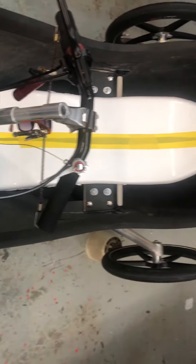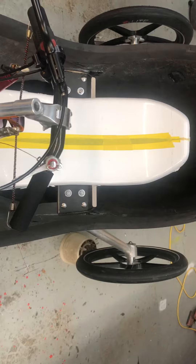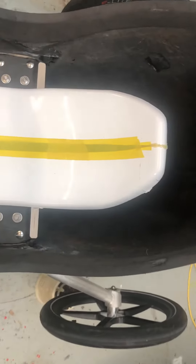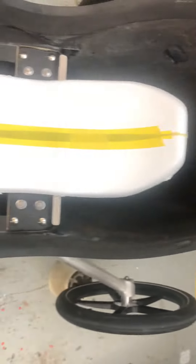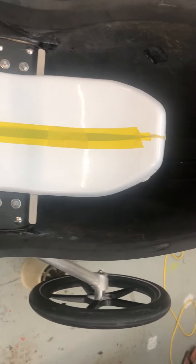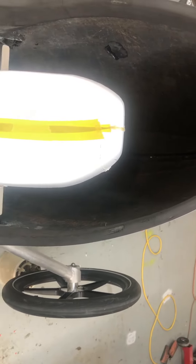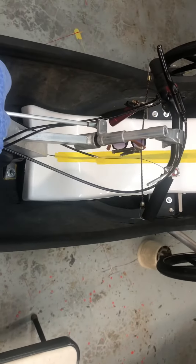I cut over two inches out of the middle of this seat plug so that I could make a new mold, and this seat extends way up. I made this original seat mold a couple years ago. It stands way up and it's got a perfect neck rest.